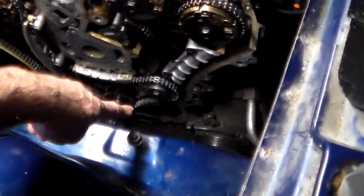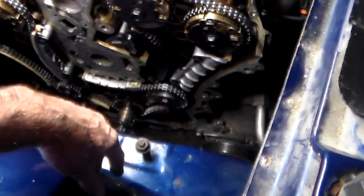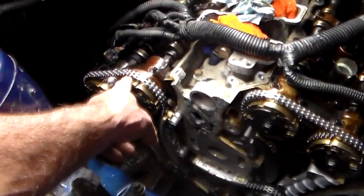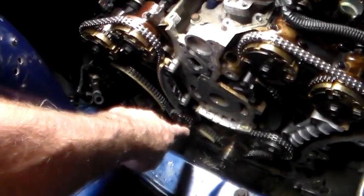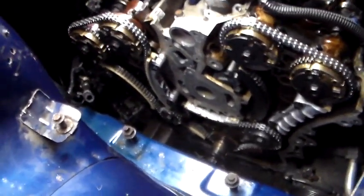Everything lined up, got all that lined up, popped that tensioner on. Then we rolled the crankshaft from that timing mark to that timing mark and put the old back chain on — colored link lined up with the mark, colored link with the mark — which lined up with the window in the sprocket down there.